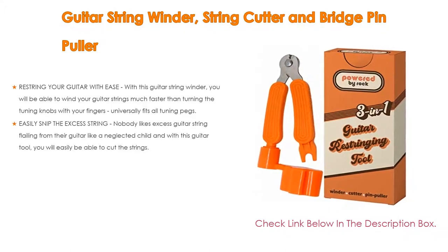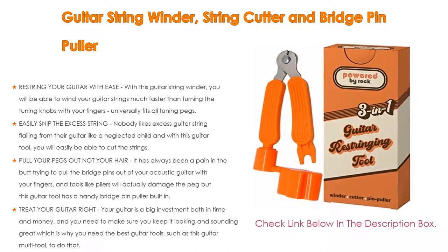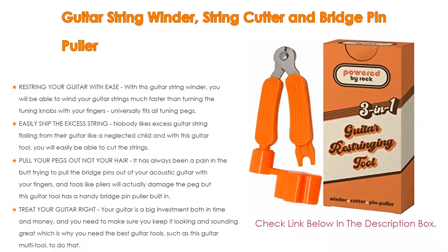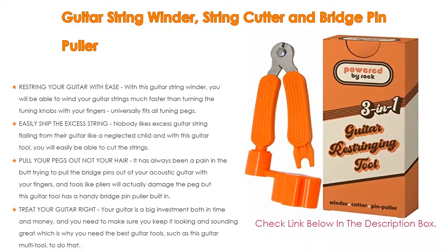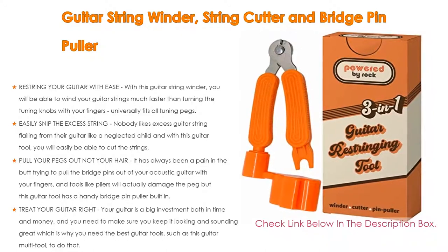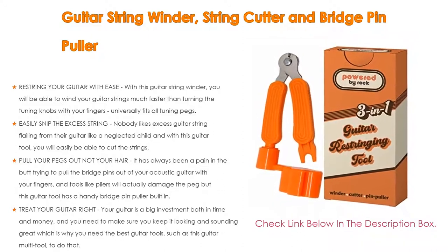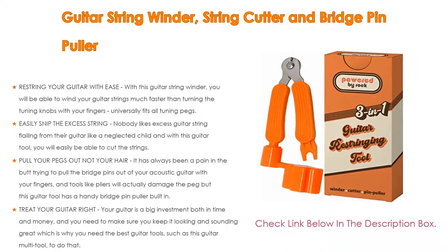Number 2 — Editor's Choice: Guitar String Winder, String Cutter, and Bridge Pin Puller. Restring your guitar with ease — this guitar string winder lets you wind strings much faster than turning the tuning knobs with your fingers. It universally fits all tuning pegs and easily snips excess string. With this guitar tool you will easily be able to cut the strings sequentially.